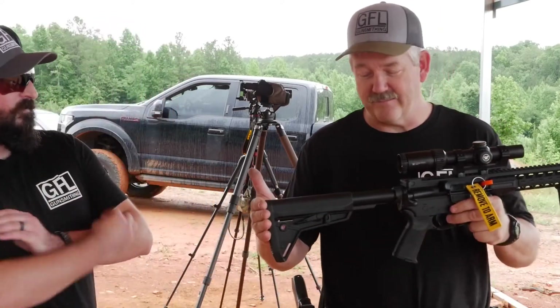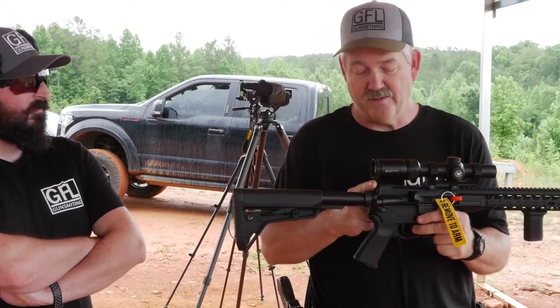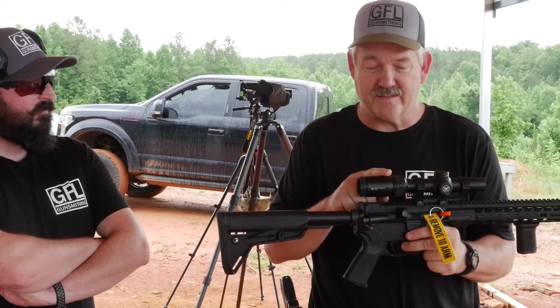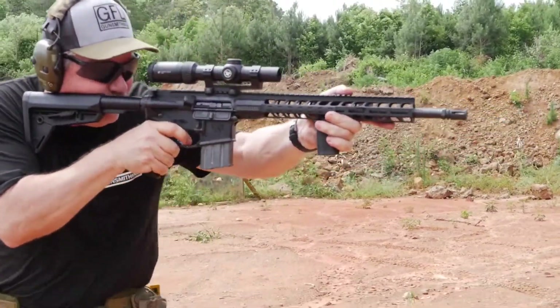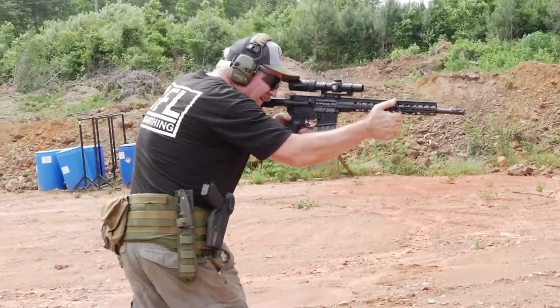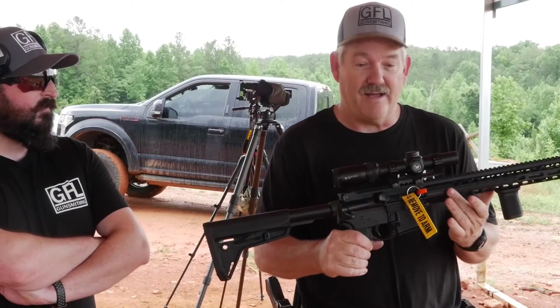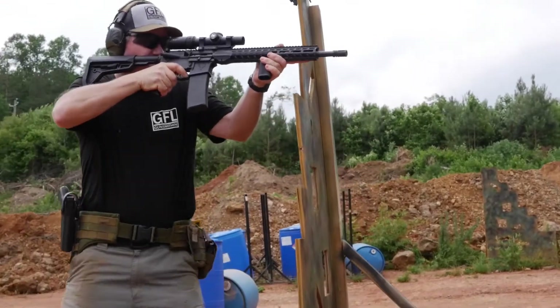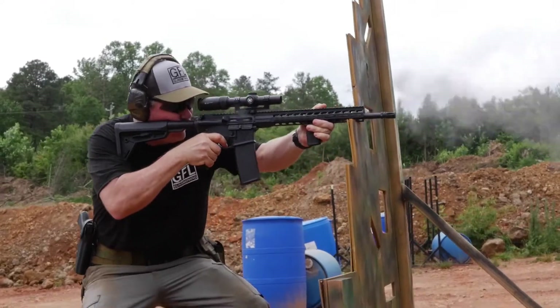All right, we'll start at the butt of the rifle. Magpul furniture, Magpul grip, standard military charging handle, Vortex Strike Eagle 1-6, and a very good SIG mount cantilevered forward to give you the proper eye relief. Up front: nitride barrel, button rifle, free float hand guard, vertical grip, A2 birdcage flash hider.